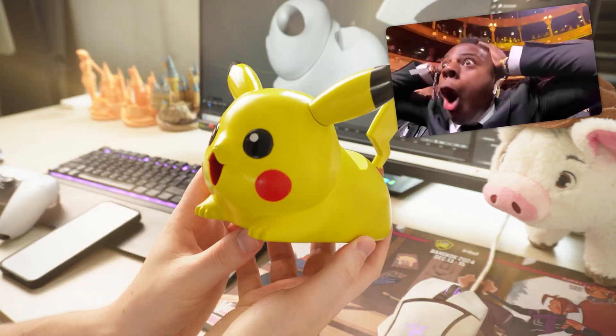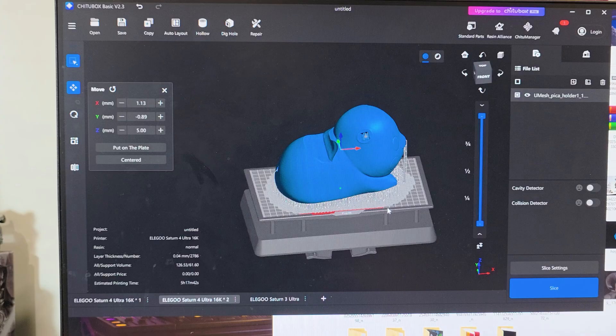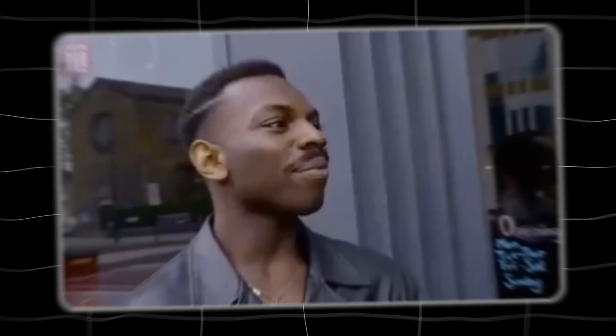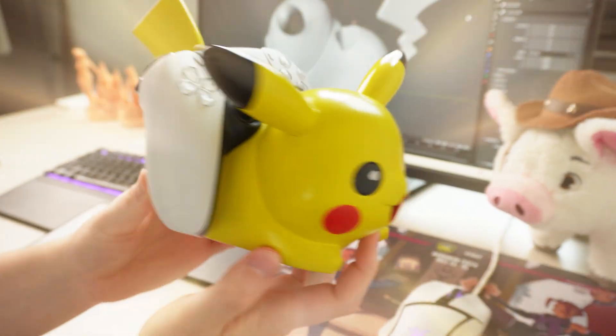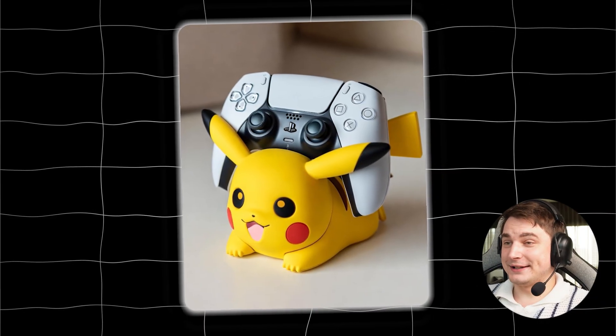I printed a perfect Pikachu stand for a PS5 controller. In this video I show you how you can generate a base model with AI, edit it in Blender in just 10 minutes, and get it ready for 3D printing. For those who stay until the end there will be a few awesome tips and a surprise. We're gonna create something cool and it's gonna be super easy, let's go.